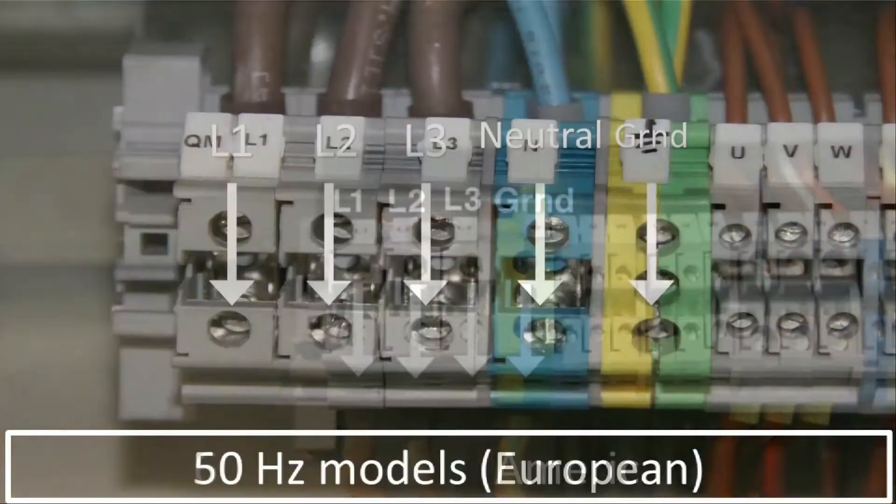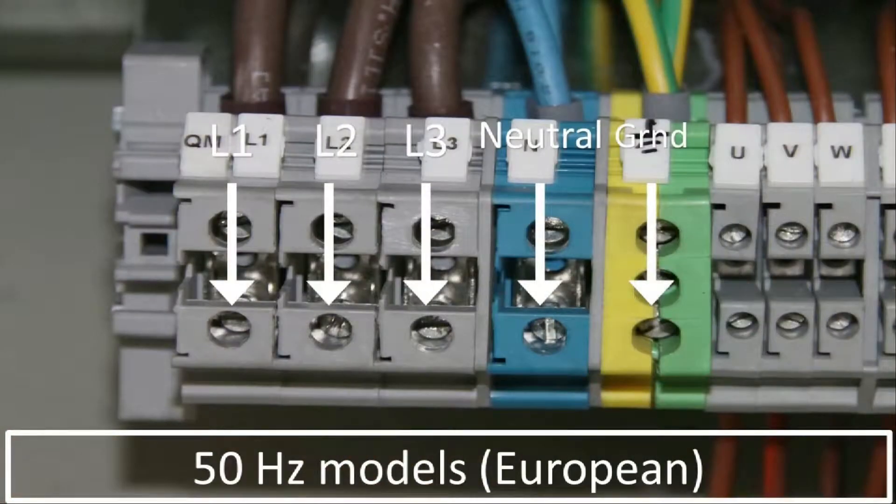For units using 50 Hz frequency, or the European standard, the connection includes an additional neutral wire and should look like this when you're finished.